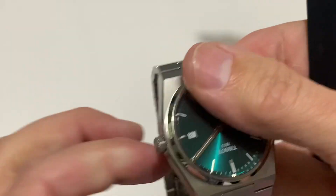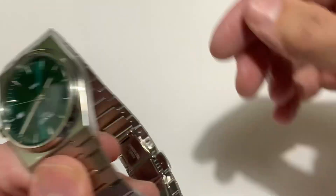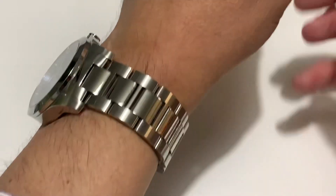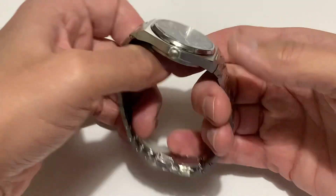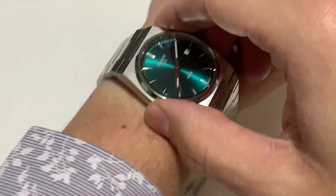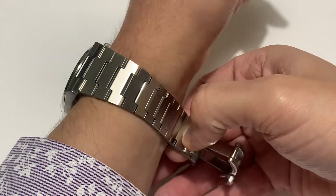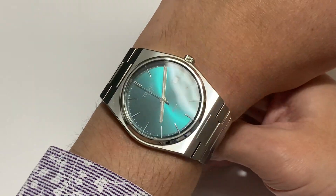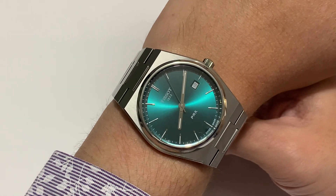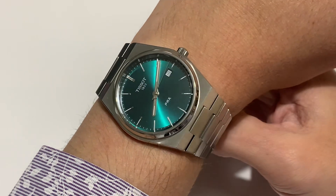I got this over the automatic because this is 10.6mm thick — really nice and slim. On my 17cm wrist it looks like this. I haven't sized it up yet, but look at the way the light just glistens off that. I like the green. I don't have a green dress watch in the collection — if I was going to go for any colour, it would be that. It's a lovely colour, and it's an integrated case.